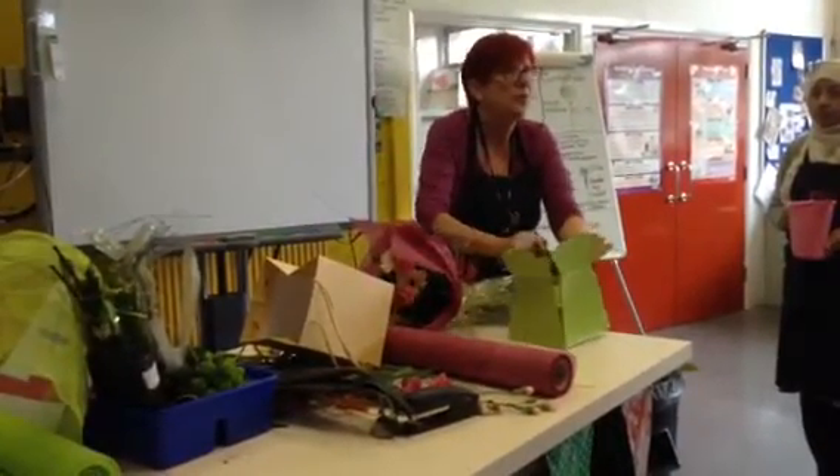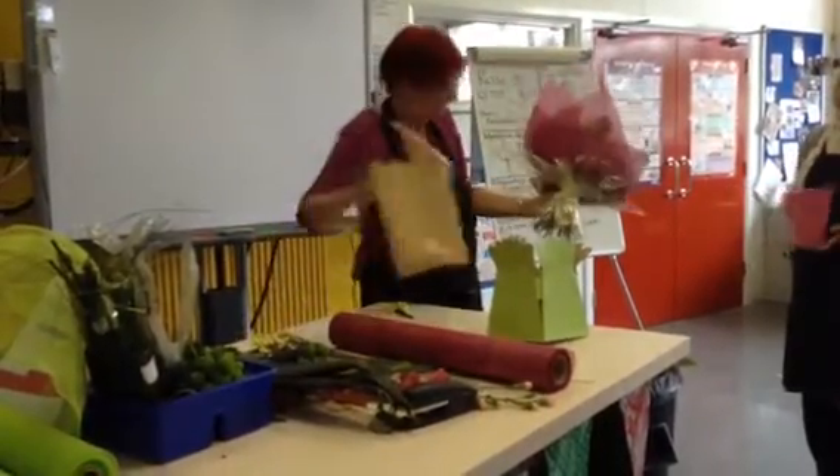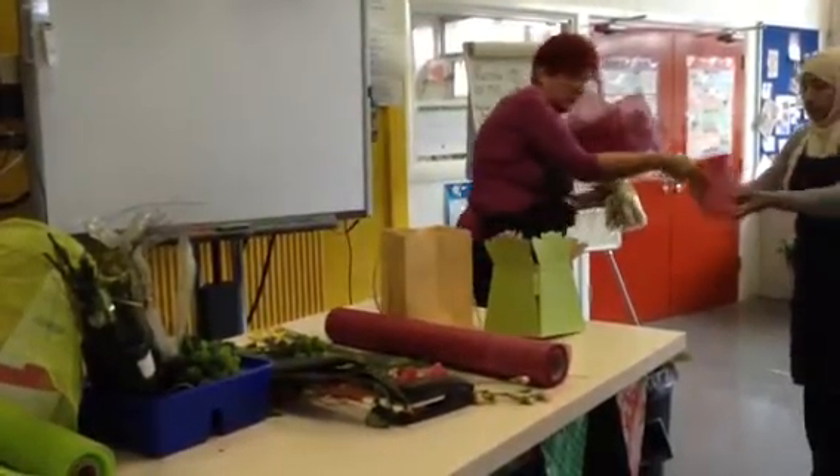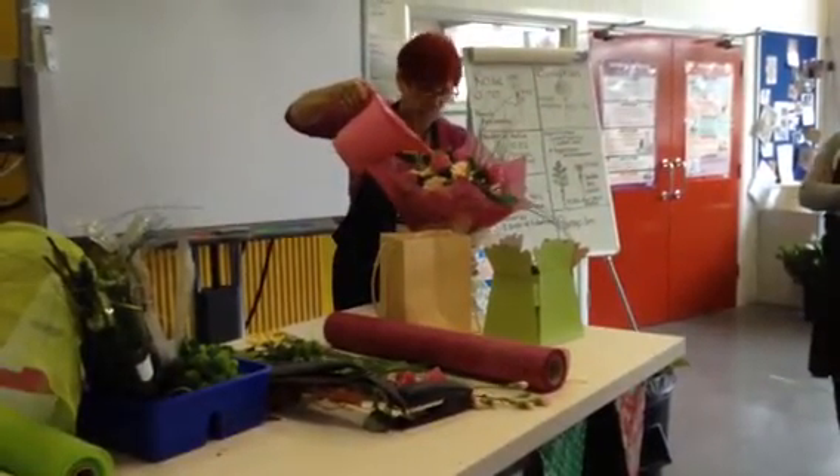Sometimes it's easier, especially with this one, to put your flowers in first and then put the water in, otherwise you're struggling to get them in. Then you finish the last bit on.